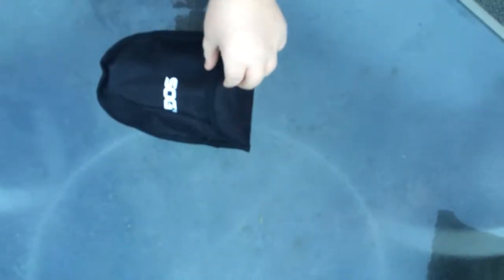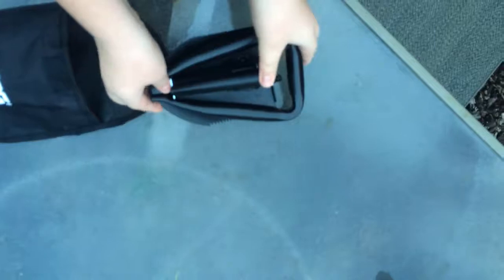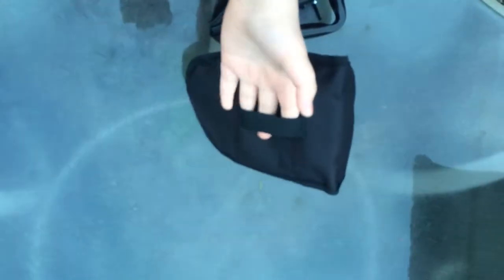Today I'm going to be reviewing the SOG Entrenching Tool. It comes out and it is this size, about the size of my two hands. It comes with this really nice nylon sheath with a belt clip on the side and the SOG logo.